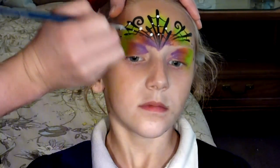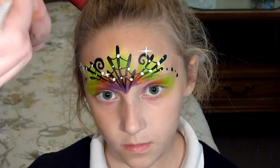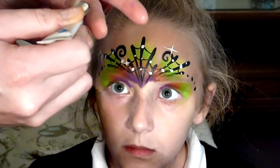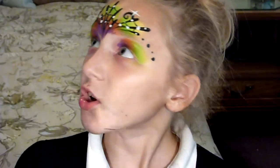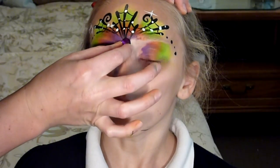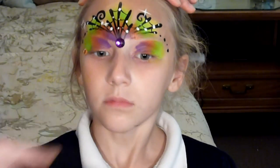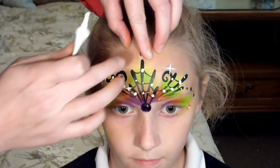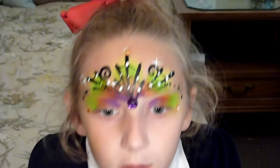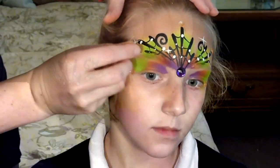I have some duo eyelash glue and a purple little gem here. This has latex in it, so you always want to make sure your kids aren't allergic before you put this on them. Just a dot — not a lot. I'm going to put that right where everything was pointing to — we've got some bling going on. I'm going to put a couple of smaller orange ones right at the corners of her eyes, and then a few more at the very tips of the spider webs. The white will dry clear so it's okay if it isn't perfect.